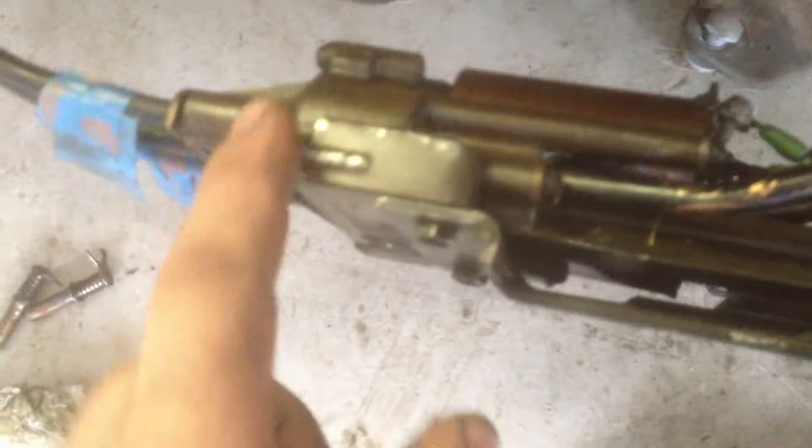The motor was turning but nothing was happening to engage the cables to move the actual seat forward, back, up and down. The culprits seem to have been these little guys right here, which are the solenoids that are supposed to kick the little gears in this transmission to run the cables.